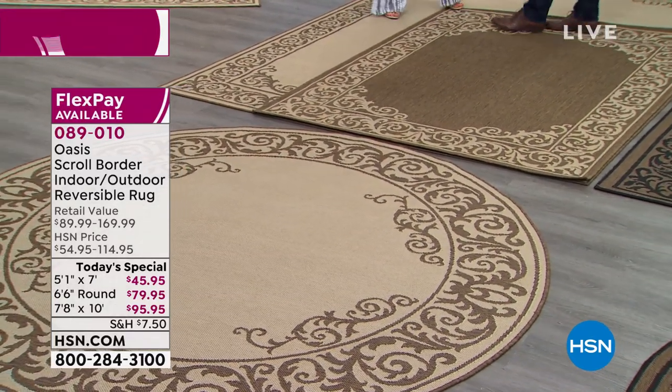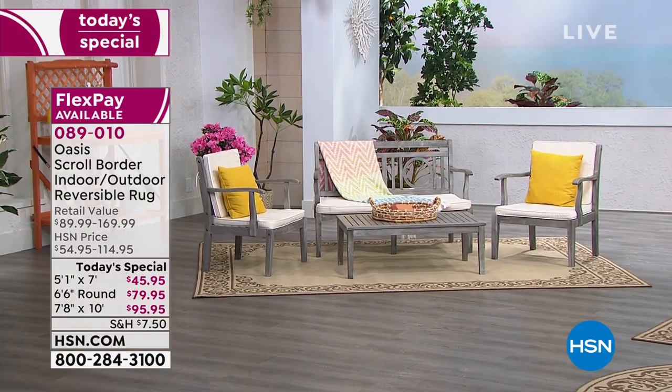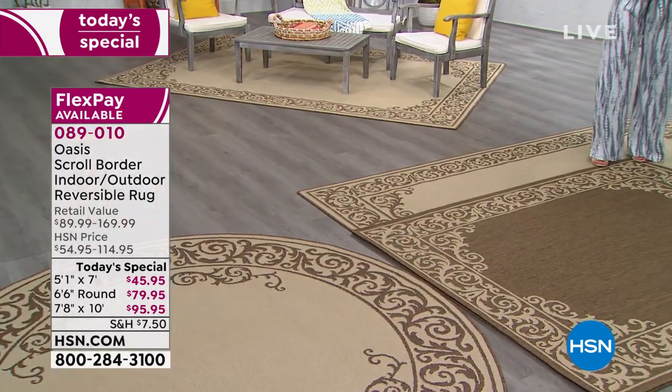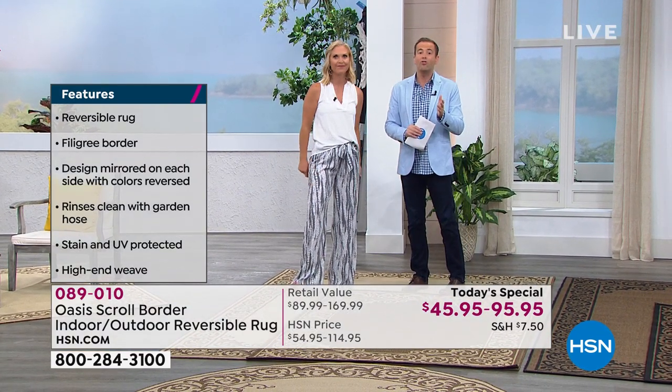Why do we gravitate towards rugs indoors or outdoors? First of all, it sets that atmosphere — it grounds your furniture and makes it so much more livable and comfortable. These are indoor rugs that you can leave outdoors all year round through all weather elements. Maybe you have a deck that's starting to splinter, or pavers that are looking a little worn. Think about how fast you can transition the entire look of your backyard without doing any work — in a heartbeat and for less than $100.